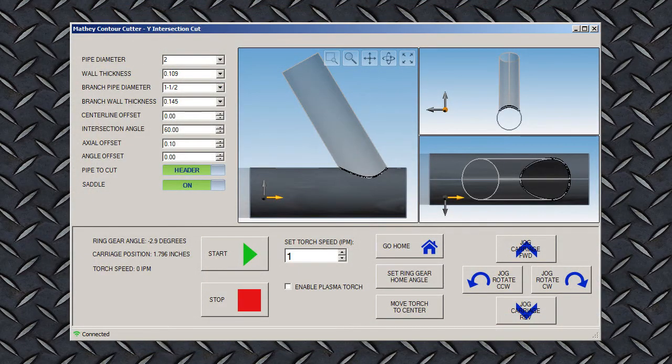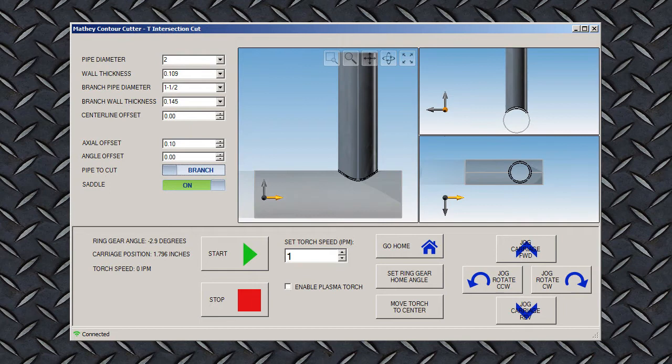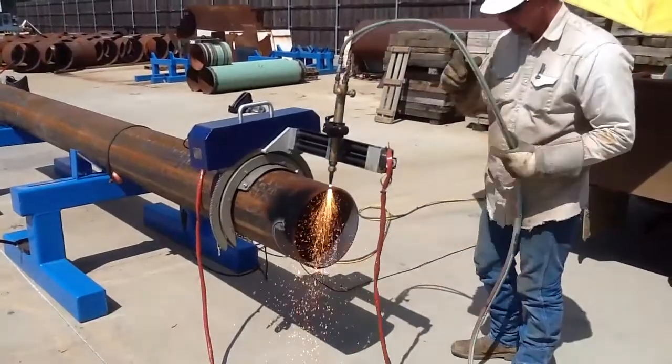The setup process for end profiles and openings on T-connections is just as quick and easy. Our software allows you to specify intersection angles, pipe diameters, type of junction, pipe center lines, and wall thickness — everything you need for a precise fit-up. Plus, it shows you a 3D image of the connection you have created before you start the torch.